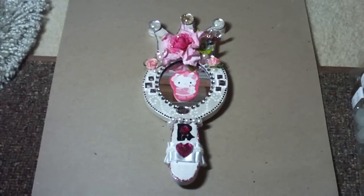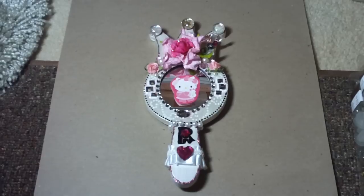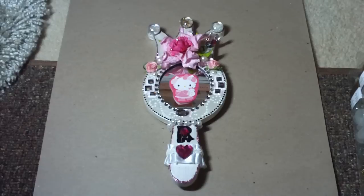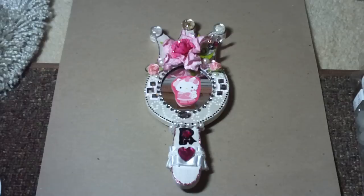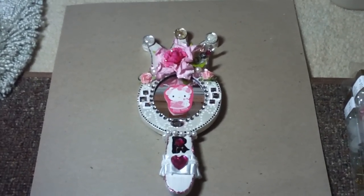Hi everyone, I just wanted to share an altered mirror that I made. I started off with a Melissa and Doug wood frame mirror that was purple, and I first primed it with gesso, then I painted it with Folk Art metallic paint in pearl.